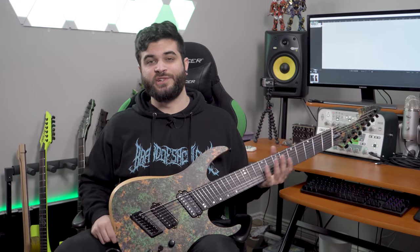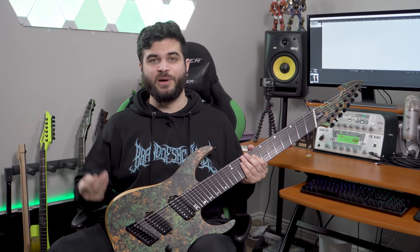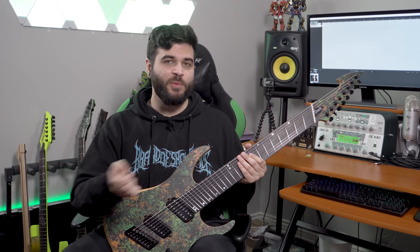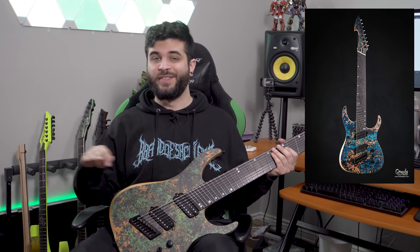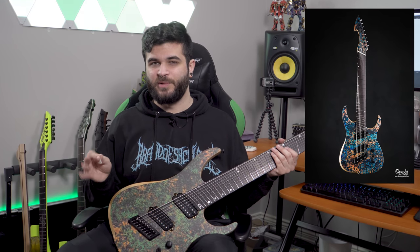So obviously the thing that's the most striking about this guitar, in my opinion, is this copper top graphic. Of course, it's not real copper. Ormsby did make a guitar that literally had copper on the top of the body at one point in time, but obviously that would be way more expensive than this one. So this is essentially just a graphic print of the copper top. I think you can get it in this green finish, which of course I picked, or you can get it in blue. I think it looks really cool and it looks nothing like any other guitar I have.